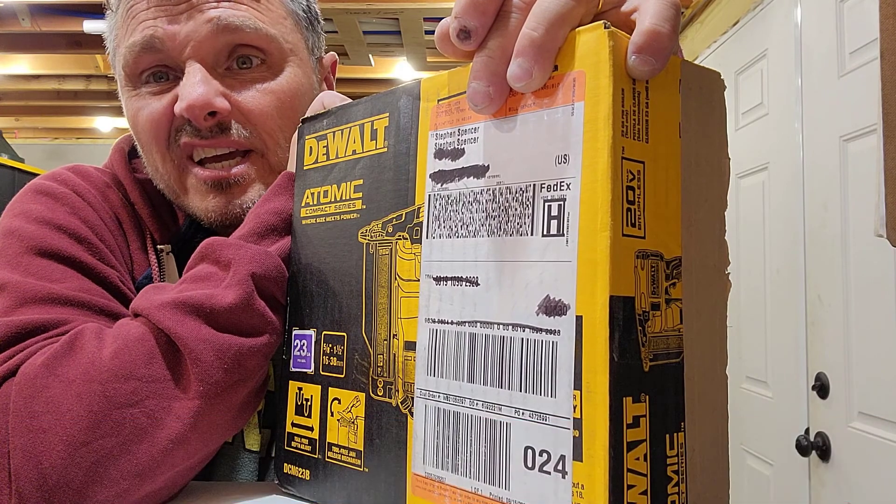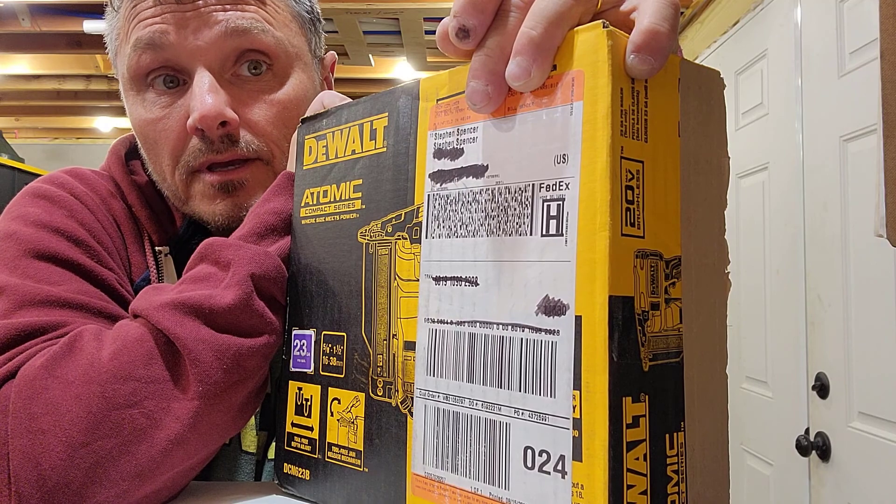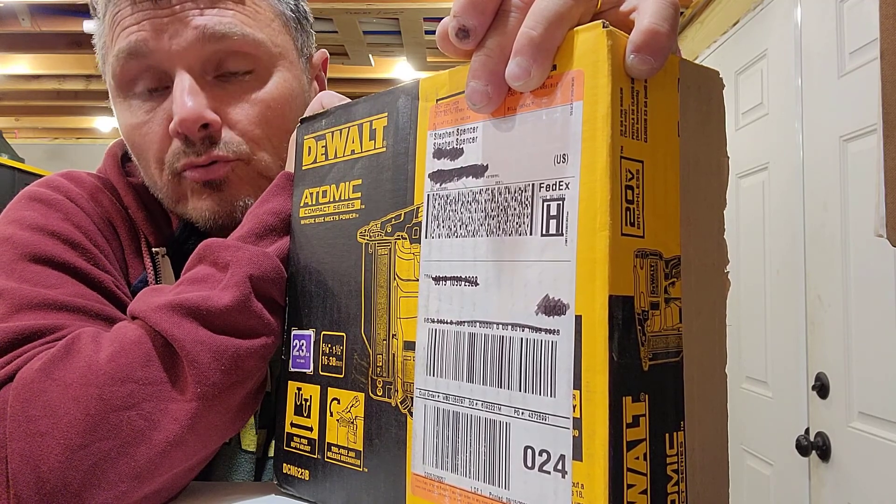Cabinets went in yesterday, and I was told last night: hey, today expect window and trim. We have a new window to put in in the kitchen.